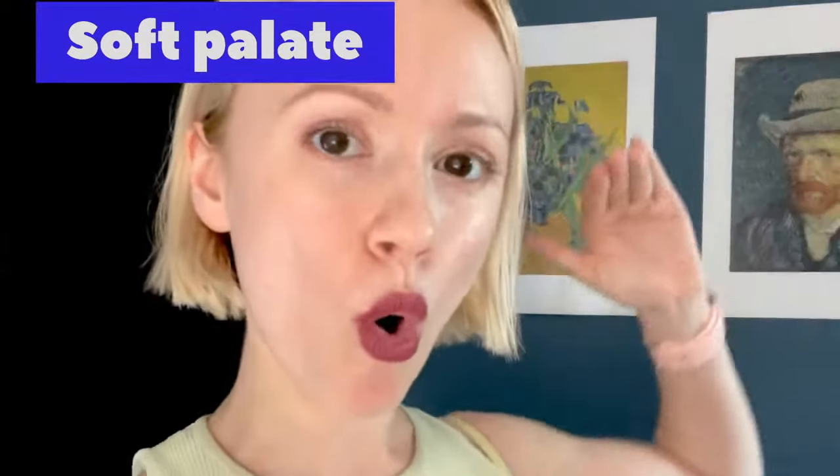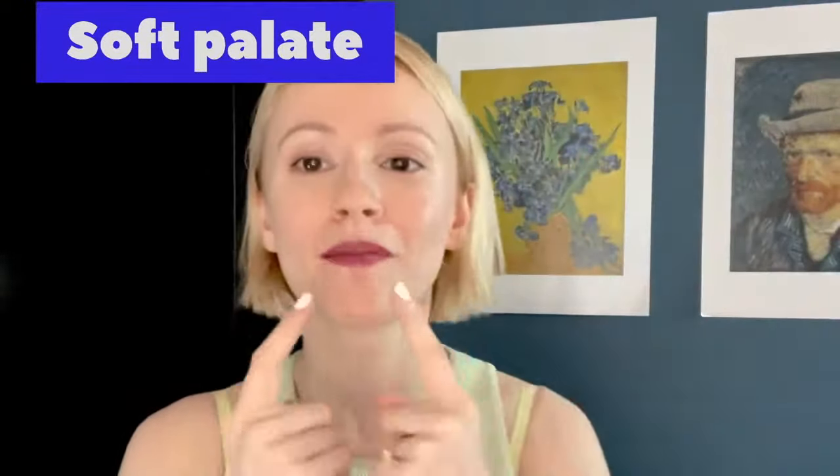The soft palate is the area behind the hard palate that we want to get our tongue all the way up to — from behind the teeth, behind the ridges, all the way up the palate to the soft palate, the soft bit behind the bone of the hard palate. By lifting the soft palate, that helps us engage and make connection to the soft palate, which is where we ultimately want our tongue to be.